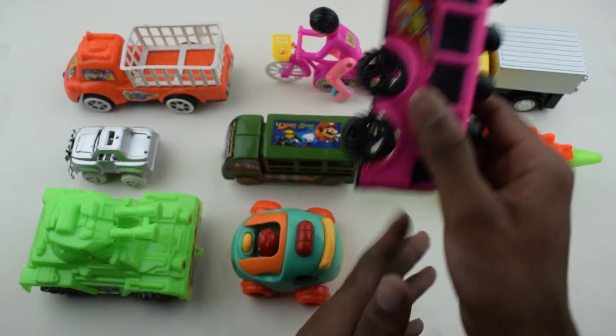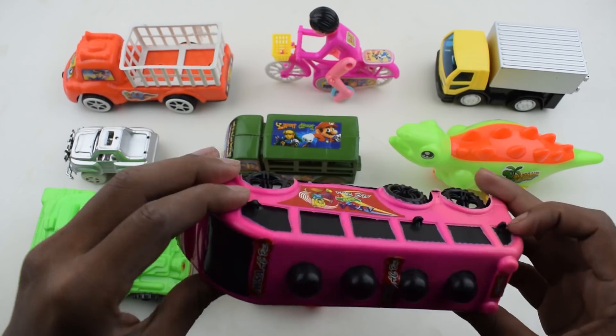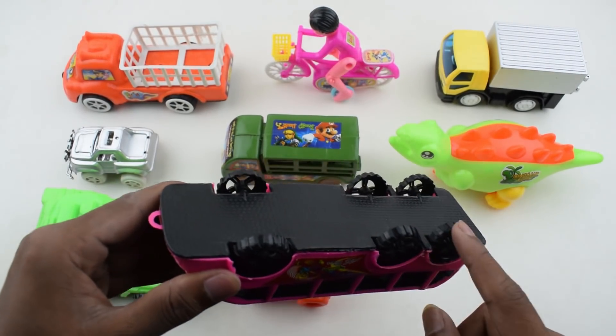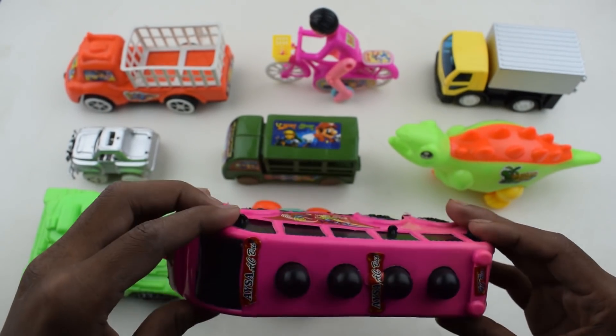Mini tour bars. This is mini tour bars — thin color tour bars, thin black. One, two, three, four, five, six.